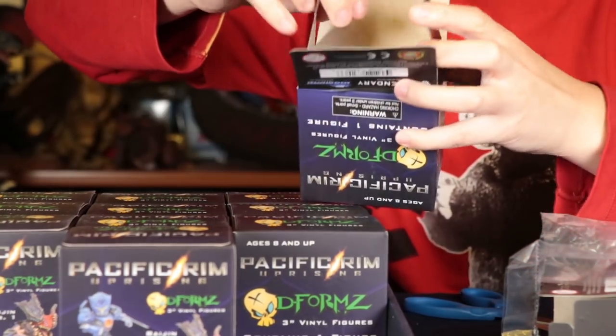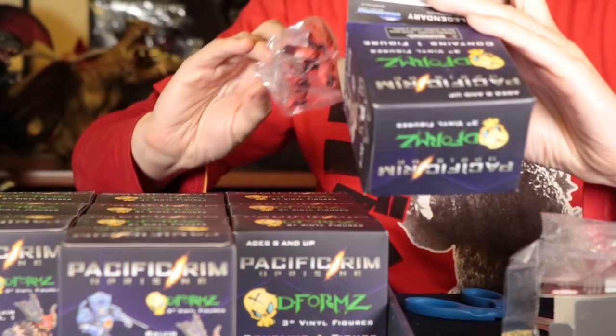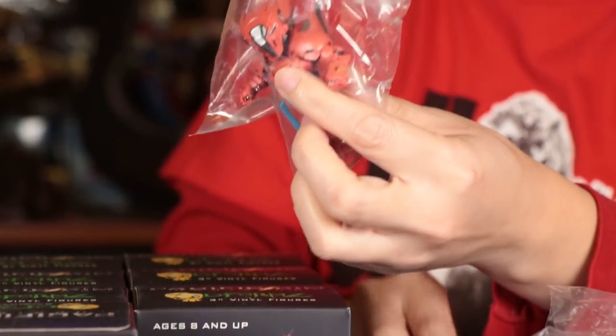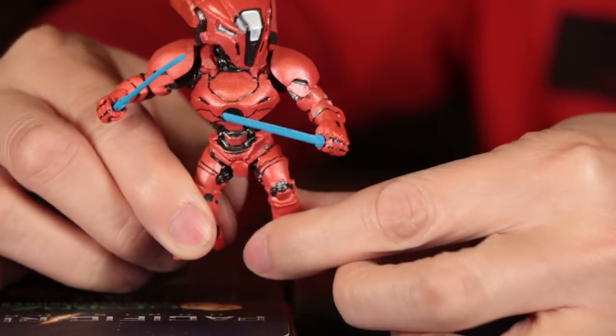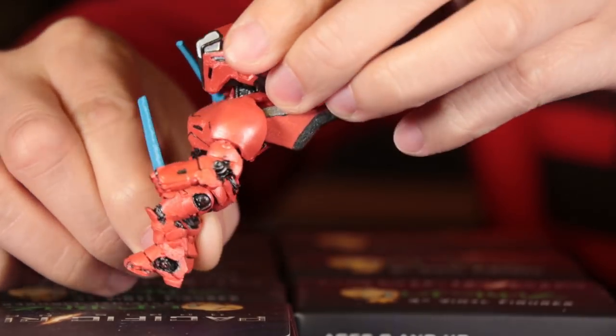They have these little flaps on the bottom, because that's one thing we might want to try to figure out — sometimes you can guess what you're going to get. We have Saber Athena! She looks pretty neat. So this is her with the swords. It looks like no articulation — they're solid, stiff figures.